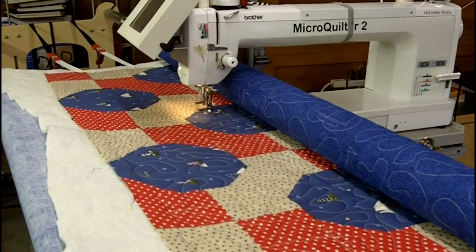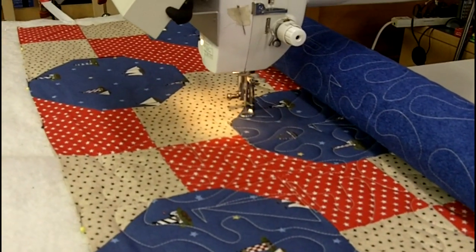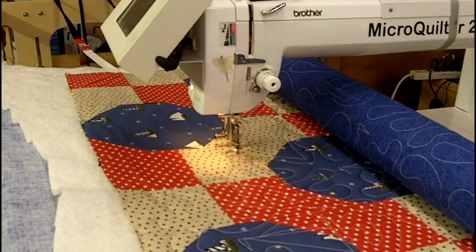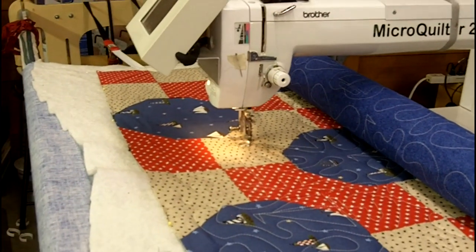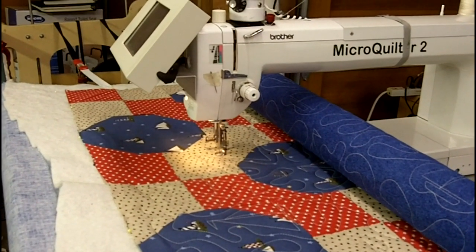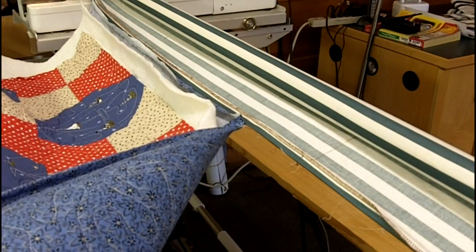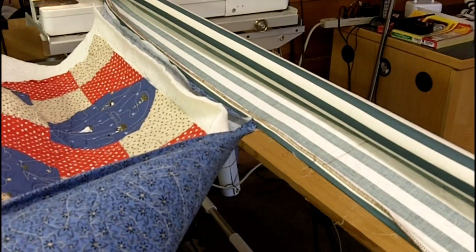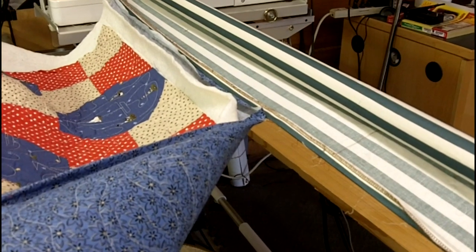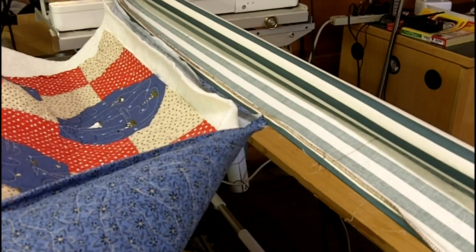We're just about at the end of the sailboat quilt, finishing up the last pass pretty uneventfully. Then I'll take it off the frame, pack it up, put it in a box, and send it back to American Heroes Quilts. They'll finish it and deliver it to a soldier. This is just showing how it's sewed to the leaders, and I'm just ripping it off the leaders in order to package it up. Just baste it to the leaders and it's easy to rip it off with no pins.